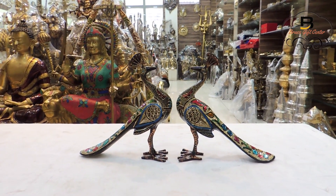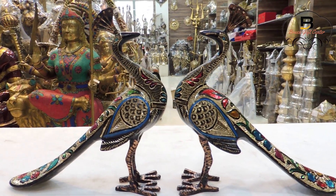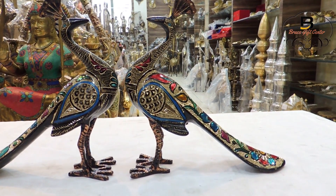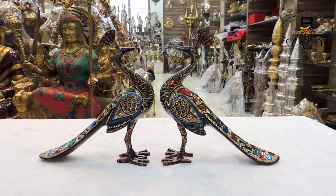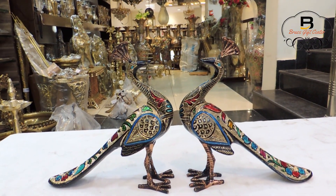www.brassgiftcenter.com brings you this high quality brass peacock pair statue. Each peacock dimensions are: length is 8.5 inch, width is 2.6 inch, and height is 9.2 inch, and weight 1.16 kg.